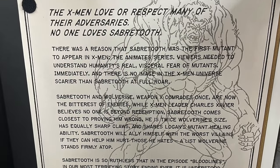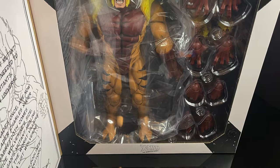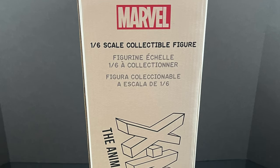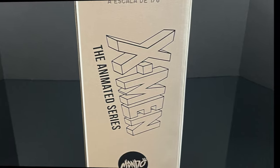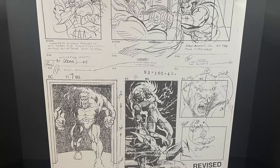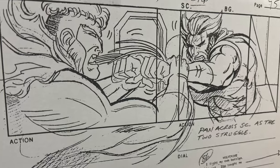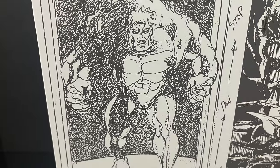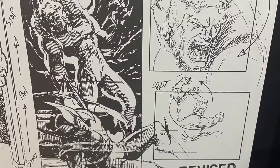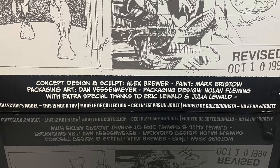I really like that it has that little opening flap on the front — gives you a little write-up by Eric Leewald and Julia Leewald, and you get to see all the different hands and accessories. The sides of the box show the 1/6 scale and X-Men: The Animated Series logo. The backside is very cool though, and I really appreciate this type of packaging because if you want to display it, it's beautiful to look at. It's all the old storyboards reprinted onto the box — it's October 1994. Here is everyone involved with the creation of this figure, so thank you very much for that.